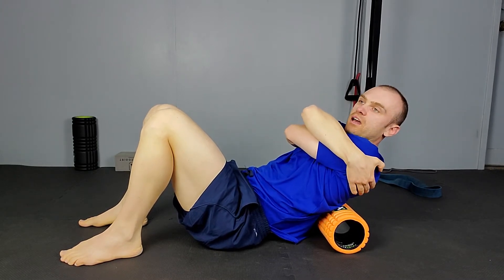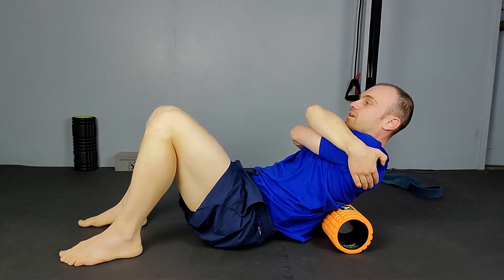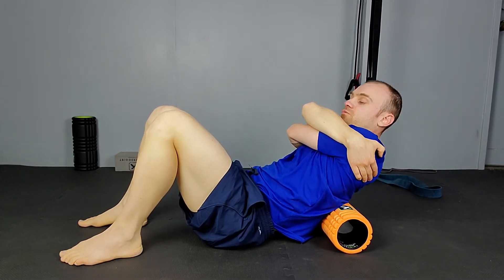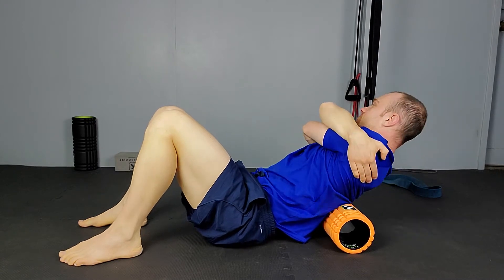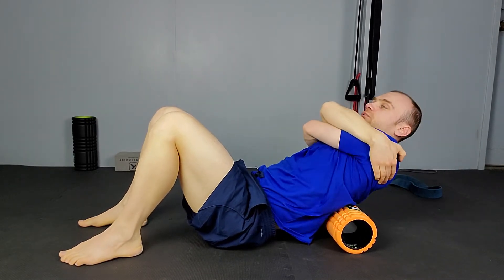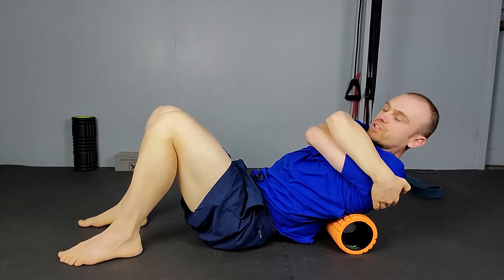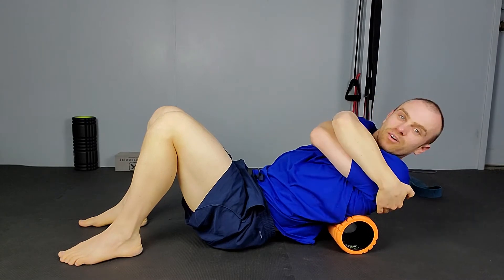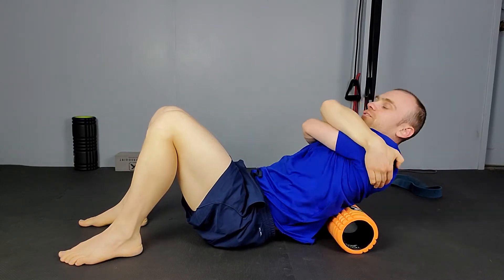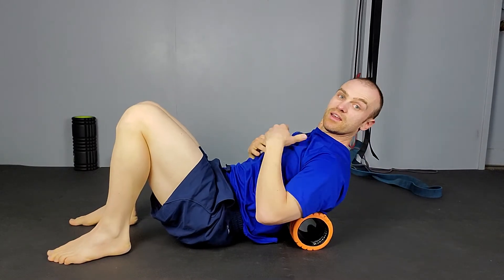Another technique: once you've done that, you can start to twist a little bit — going against the grain of the muscle. Rotate into the floor going left to right, getting a broader range of motion and putting more pressure on each side of the erector.